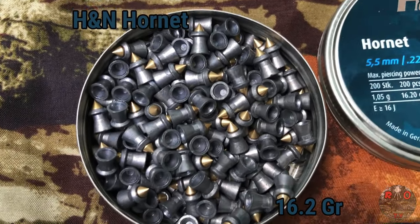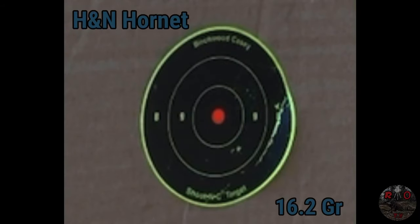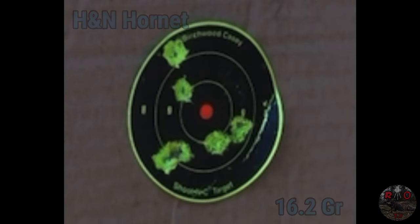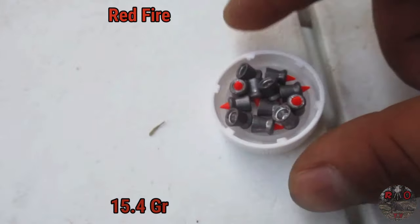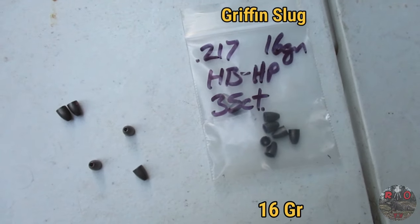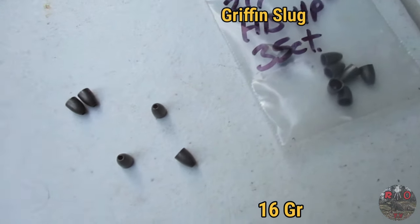Up next is the Gamo Rocket. After that, the H&N Hornet. We're now shooting the Gamo Red Fire, and then we're going to be testing the Griffin Airgun Slugs at 16 grains.